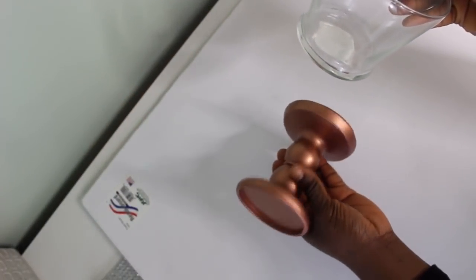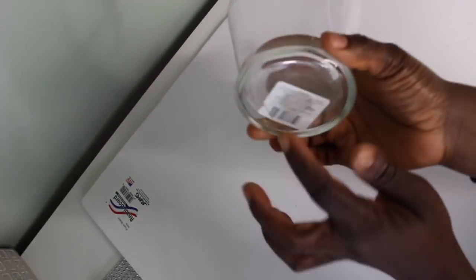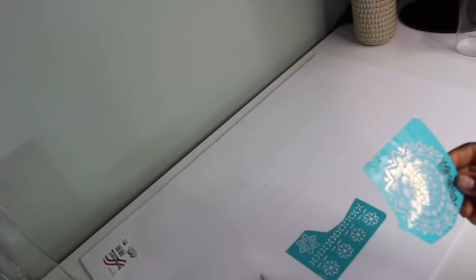Here's what we're going to be doing: we're going to be placing our vases on top of our candle stand. Then I'm going to cut out the stencils — the big one is for the big vase and the small one is for the small vase.